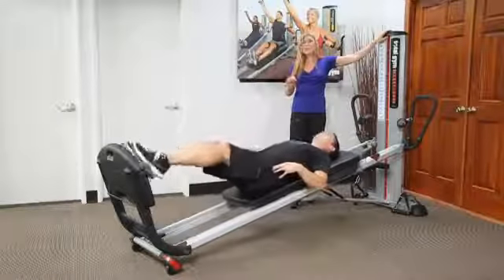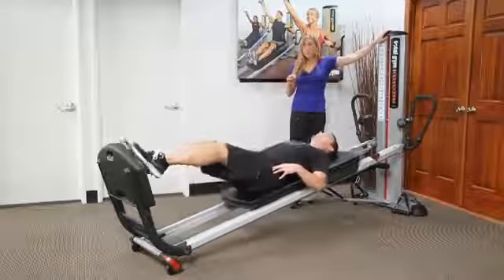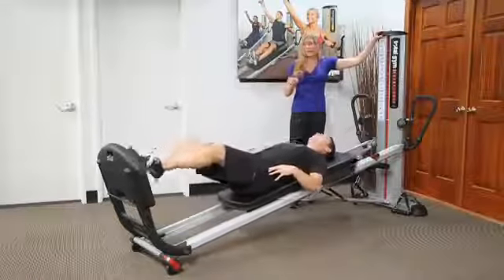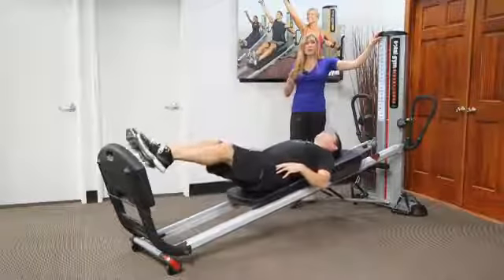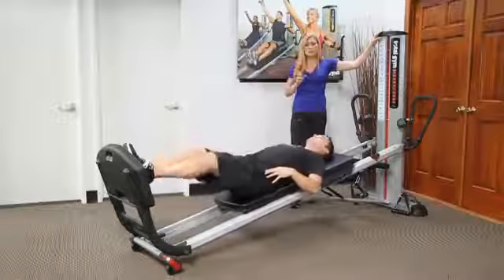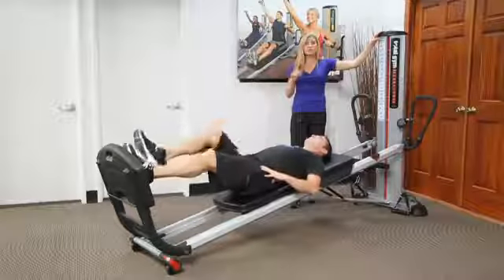The exact incline level will be dependent upon your patient. Jumping for stabilization is great — it's like jumping on a reformer with a low load. It's very similar in terms of how it transforms into more of a stabilization exercise.